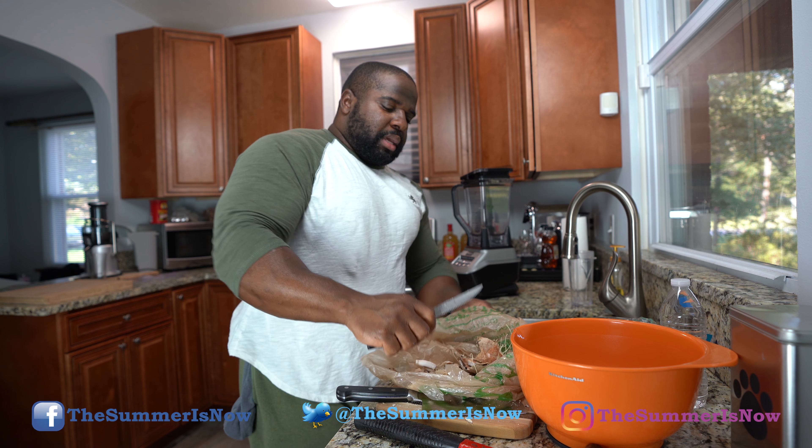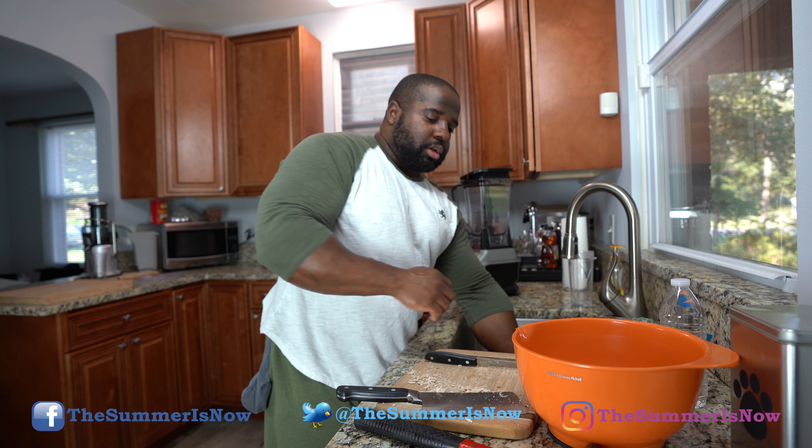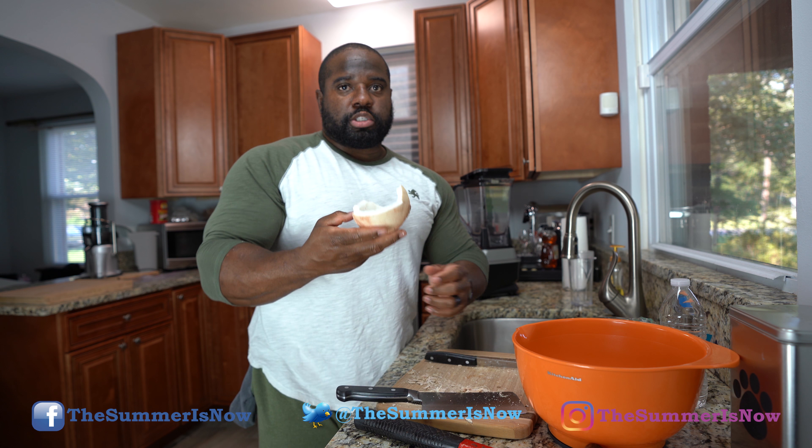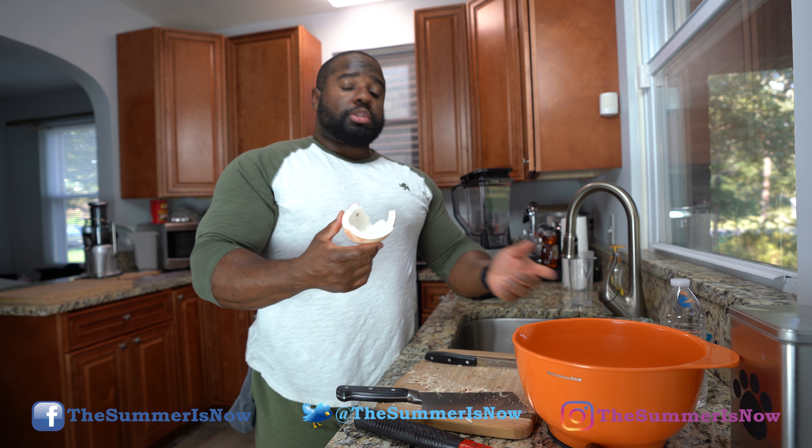So that's the coconut meat. We have coconut meat here, which is used to make coconut milk — coconut milk is coconut water and coconut meat together. And then we have the coconut water here, which was inside the coconut.